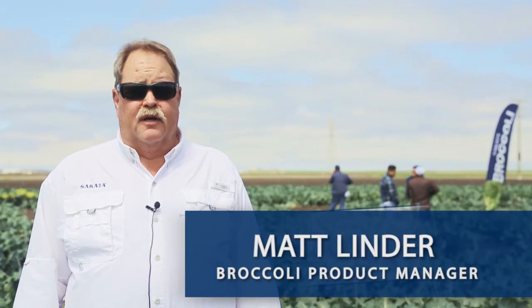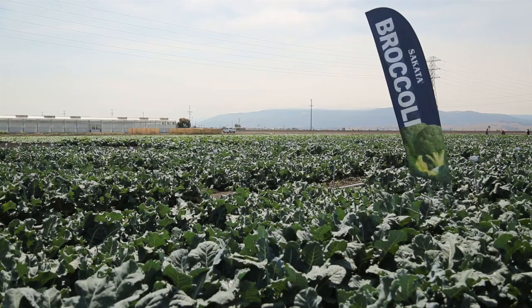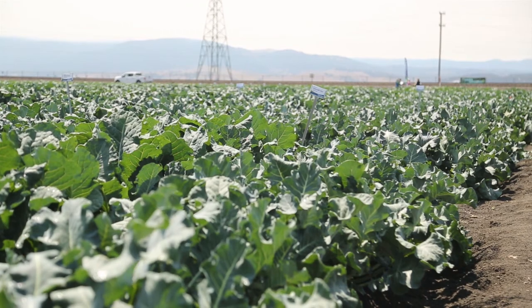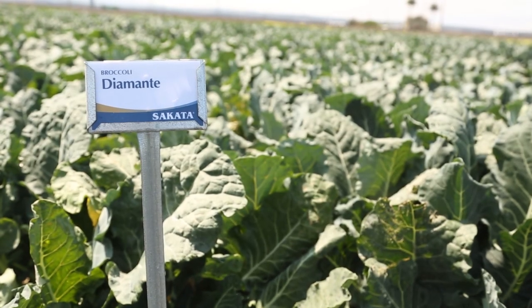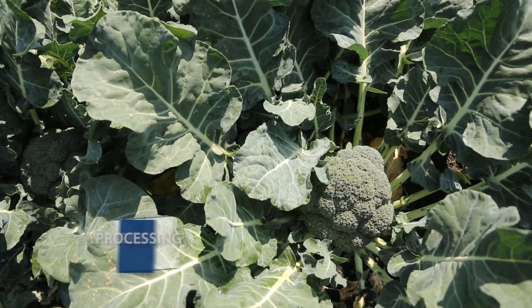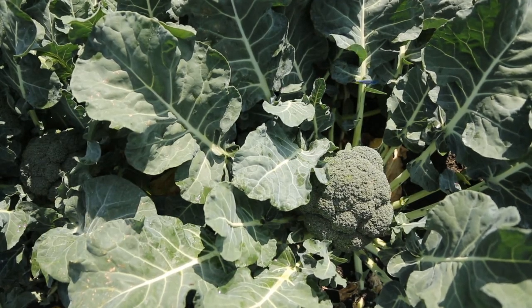Hi, my name is Matt Linder and I'm Cauliflower and Broccoli Product Manager for Cicada Seed. Today we're going to talk about a couple different varieties. Diamante is a processing and crown type broccoli. It's got excellent color and short bead pedestals, so it's very good for processing.